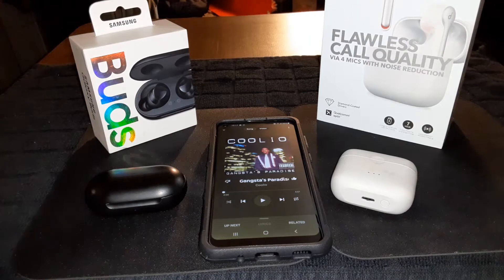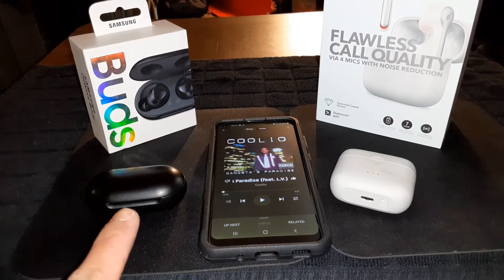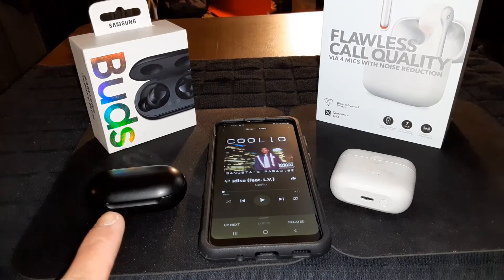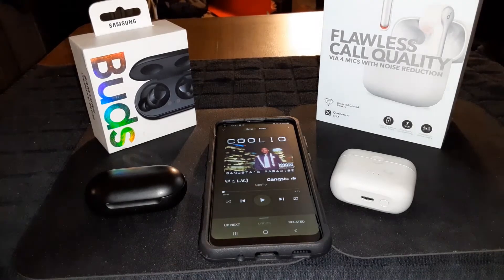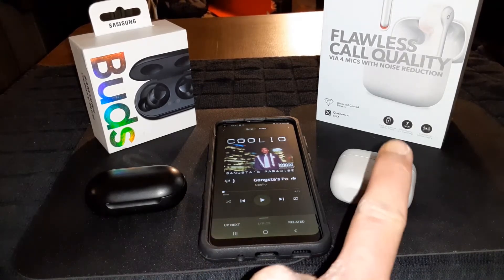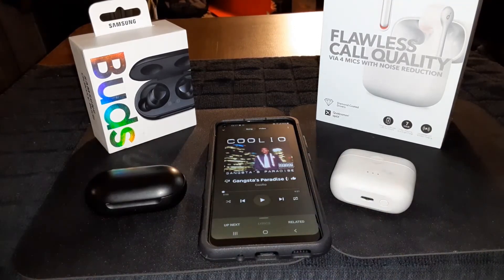Now I'm going to listen to the same song first with the Galaxy Buds, listen to half of it, then switch to the Soundcore Liberty Air 2s to see which ones sound better. Stand by.